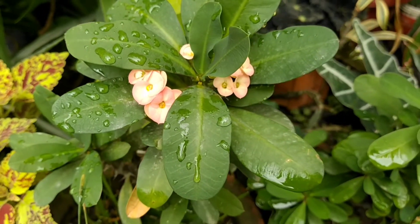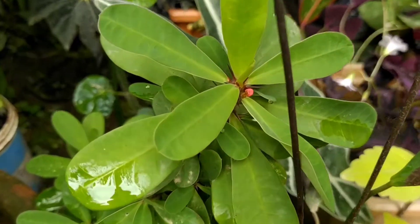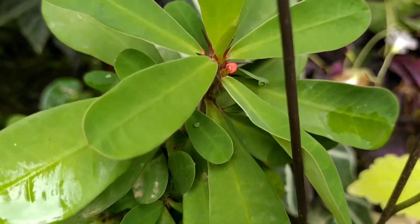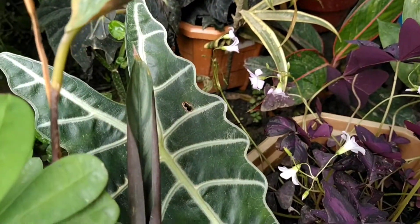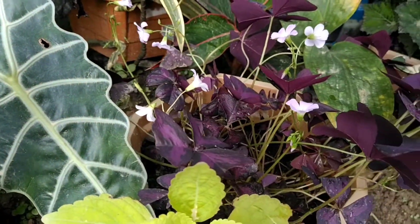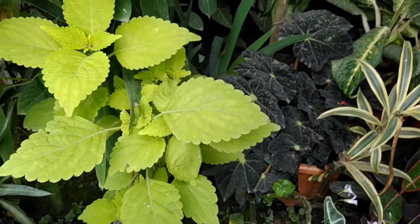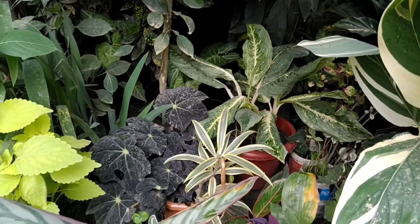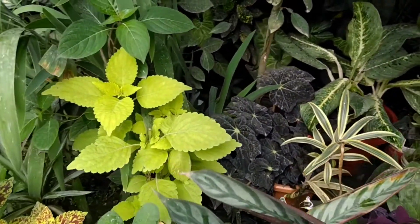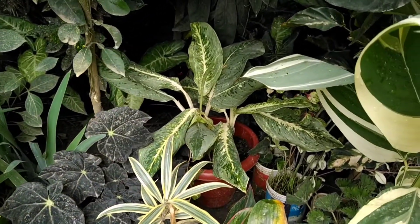This is a euphorbia, peach color. And this is a euphorbia, red color. And this is a euphorbia.